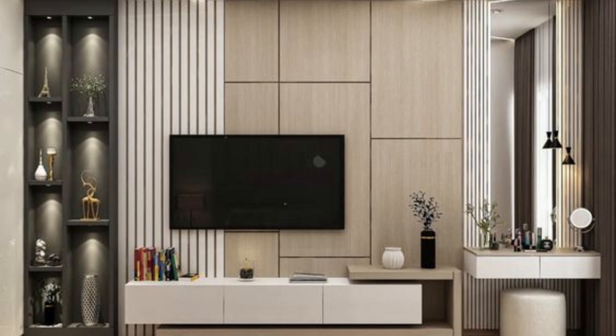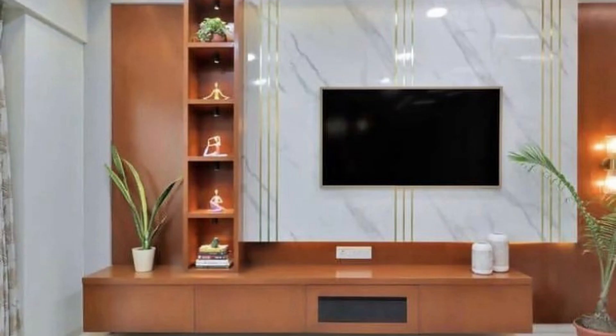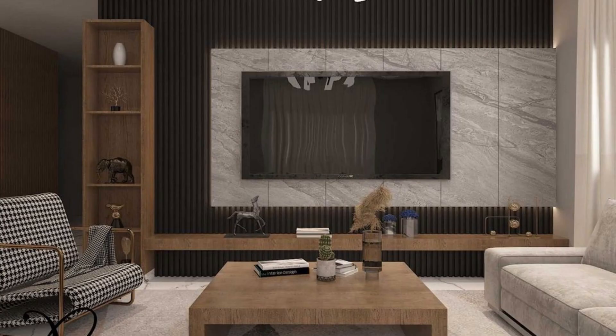Once you've chosen your material, the next step is to paint or wallpaper the panel. This is a great way to add a pop of color or texture to your space. If you're going for a bold look, consider painting the panel a bright color. If you want a more subtle look, consider wallpapering the panel with a textured wallpaper.